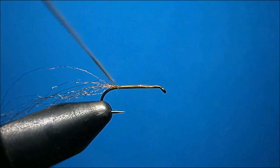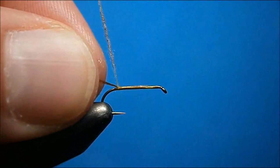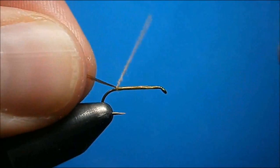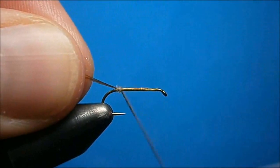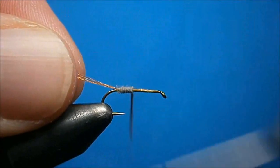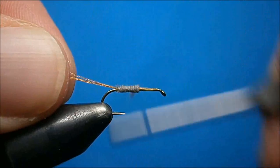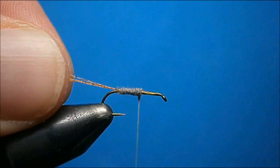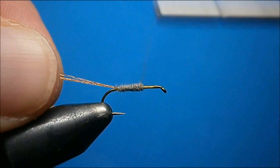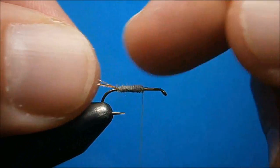Once the thread is dubbed, you can wind it. If you have remaining bare thread, just wrap back until your dubbing starts, then wind forward in touching turns until you reach just past the midway point with your dubbing.